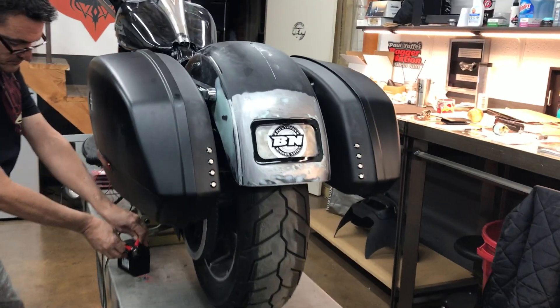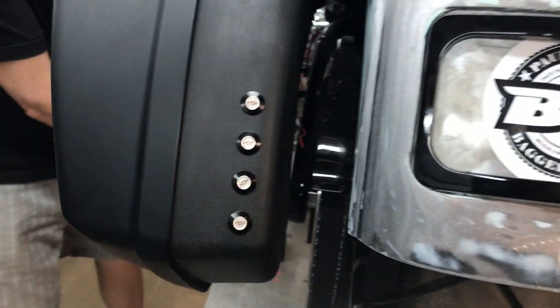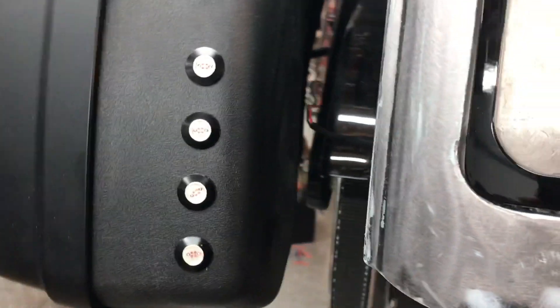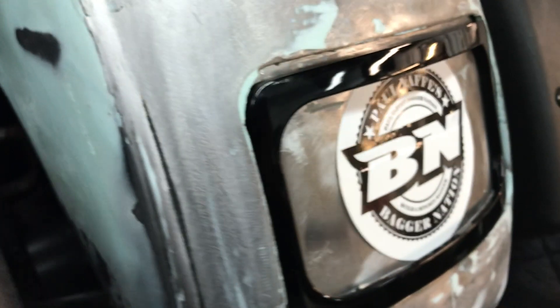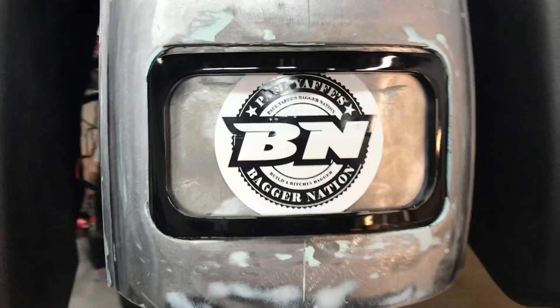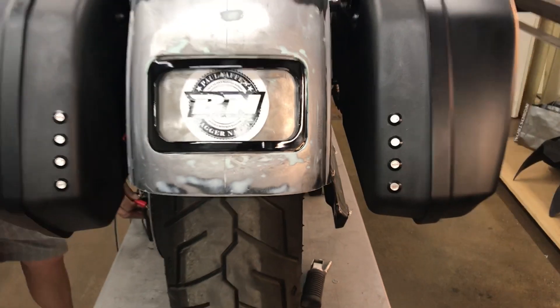These are the new lightning bolt flush mount tail lights. I just drilled some holes in these Spork Glide saddlebags and put these trick little flush mount lights in them — four on each side. I used one of our 'you do it' French boxes and frenched our stealth license frame into this rear fender.